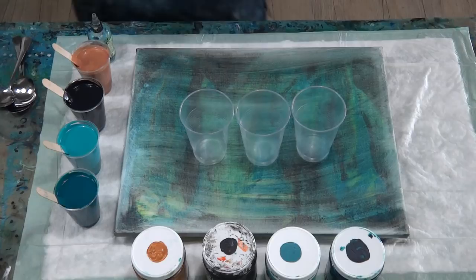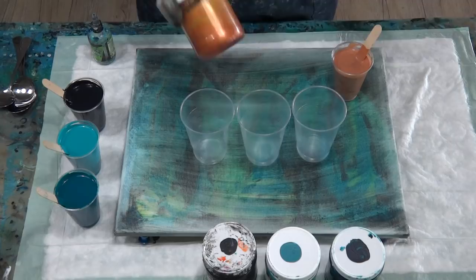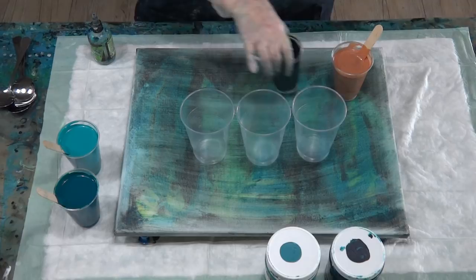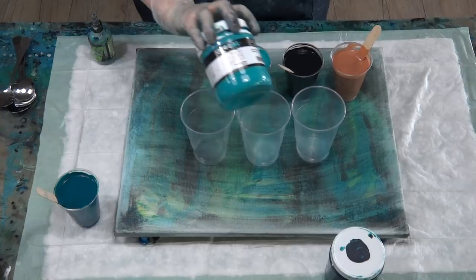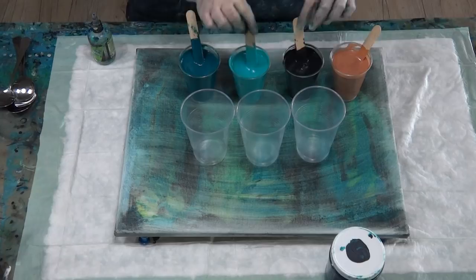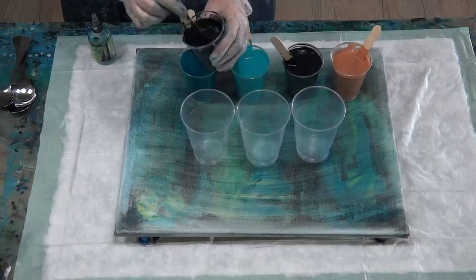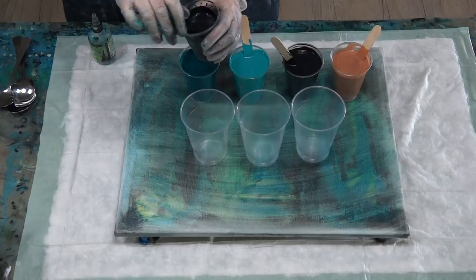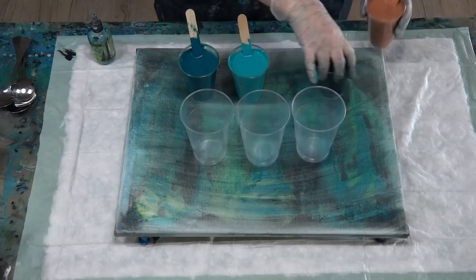The recipe is: three cups Floetrol, one cup PVA glue, half a cup of pouring medium, and a quarter cup of water — mix all of that up and it's ready to go. I've also mixed a flow enhancer using three parts pouring medium to one part paint with a splash of water. I'll use this if I need to fill in the sides or the middle.